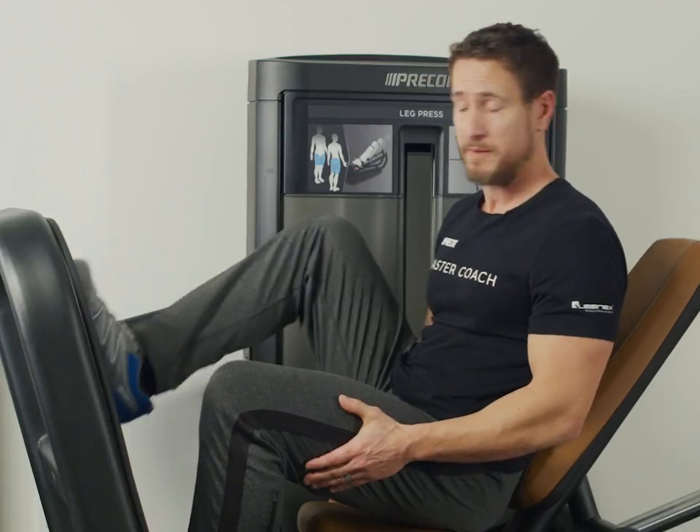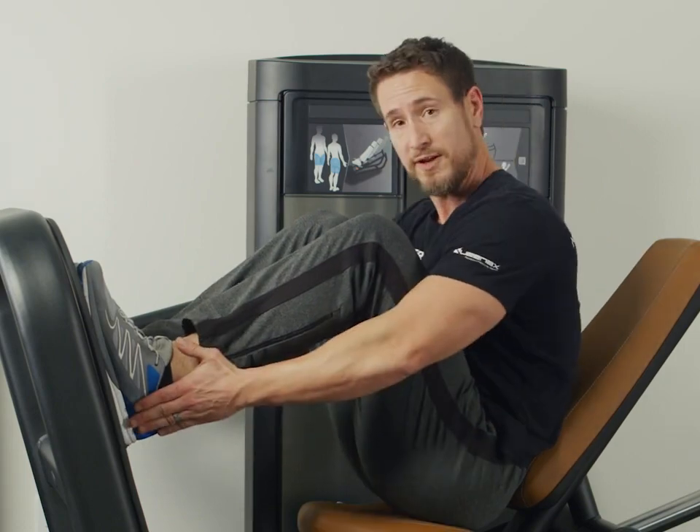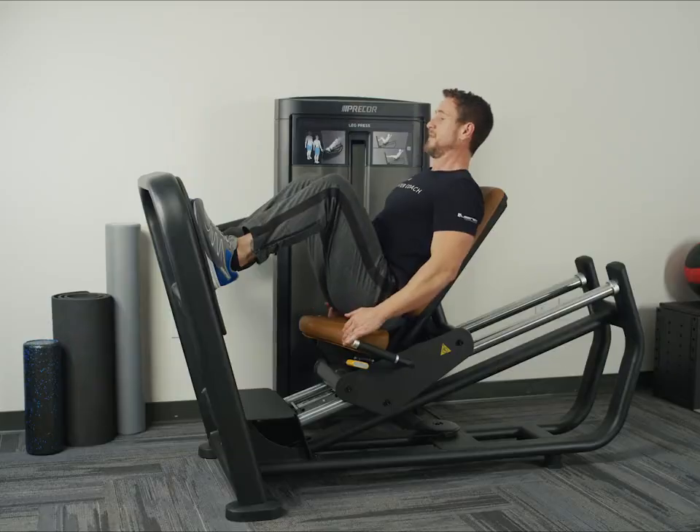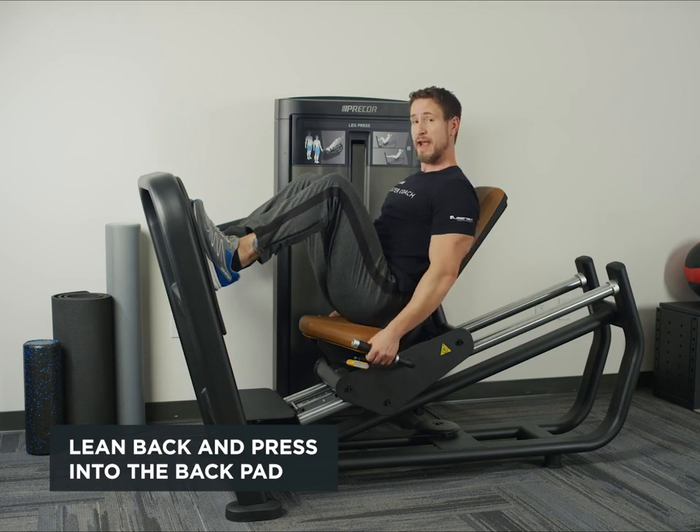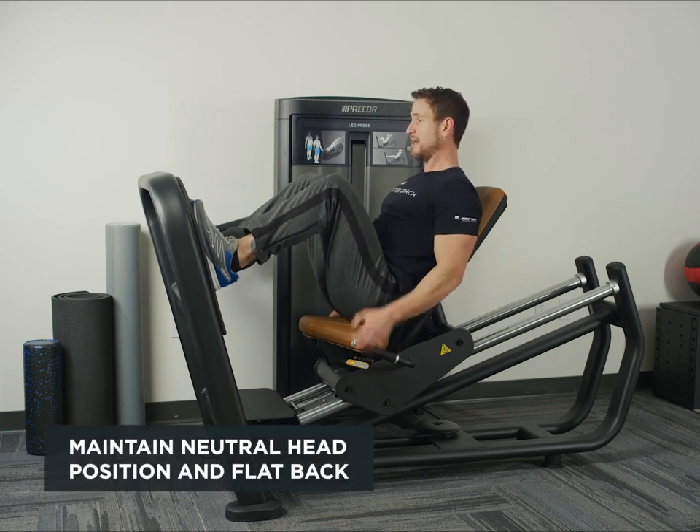Then you want to bring your feet up to the foot pads, driving your heels into the foot pads, leaning back, pressing your lower back into the back pad. From there, grab the handles, make sure you maintain a neutral head position and a flat back.